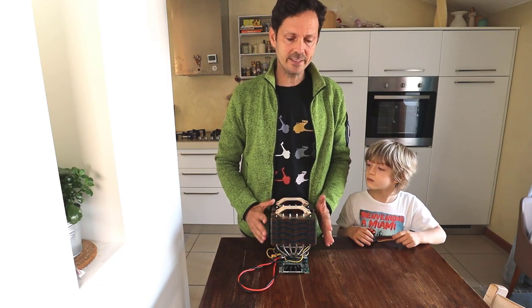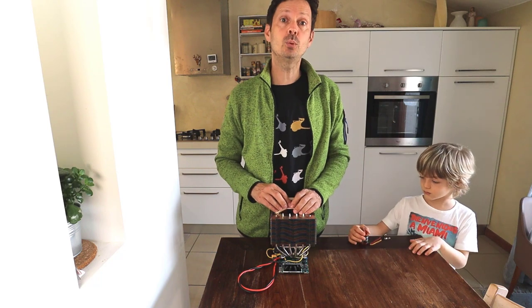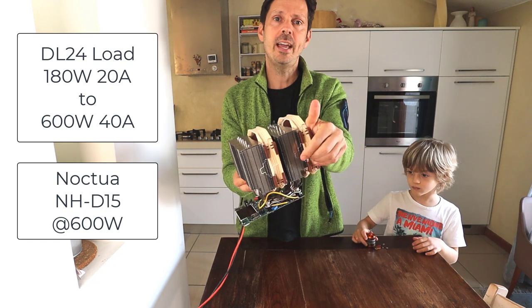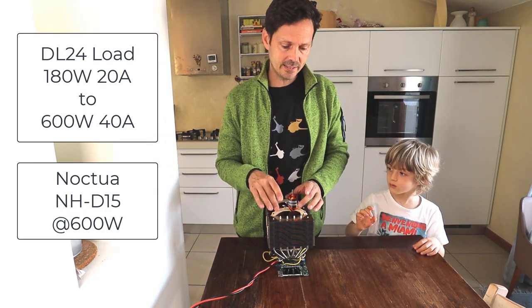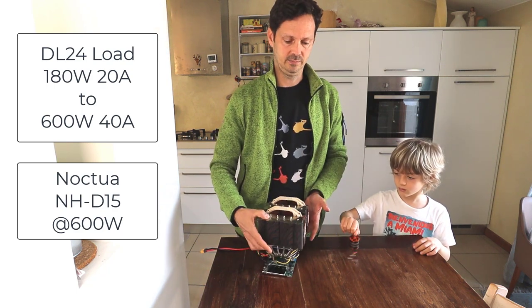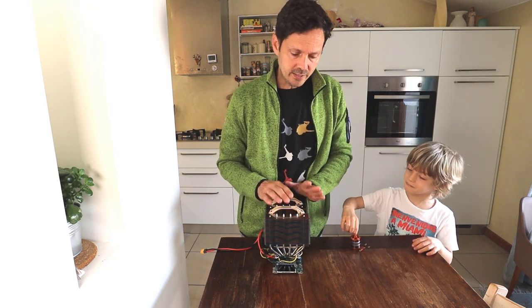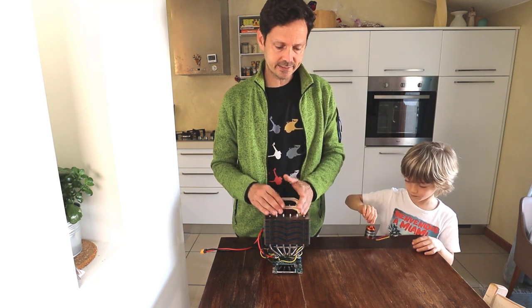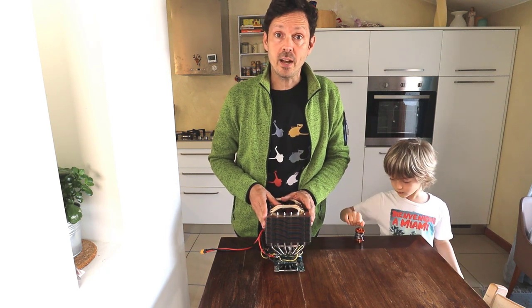In this video, I will show how to convert the L24 load from 180W 20A to 600W 40A with the Noctua DH15 fan. In addition, we will characterize the Noctua DH15 fan up to 600W. I received this fan for free from Noctua because I told them I wanted to have a torture test for the Noctua DH15 up to 600W.